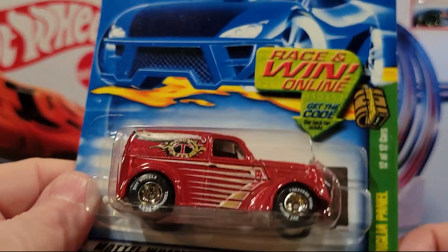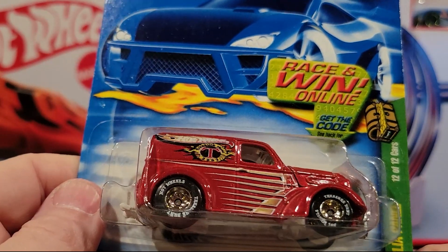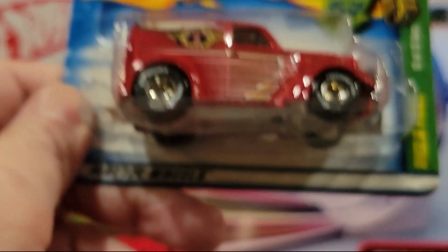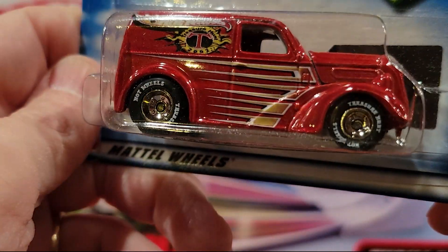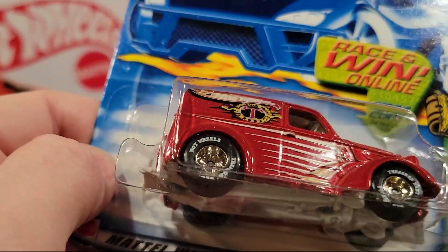Here's another Treasure Hunt — Anglia Panel. Really nice looking rubber wheels on this thing. It says 'Hot Wheels Treasure Hunt' on the wheels — you can see that. That is cool. Plastic base, metal top. This is 12 of 12.